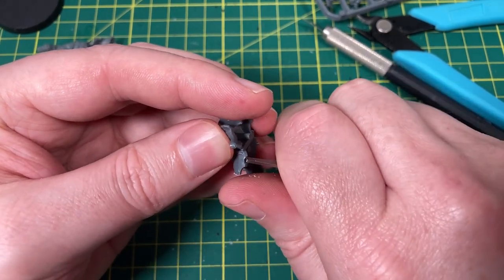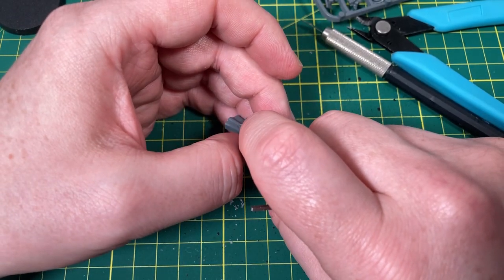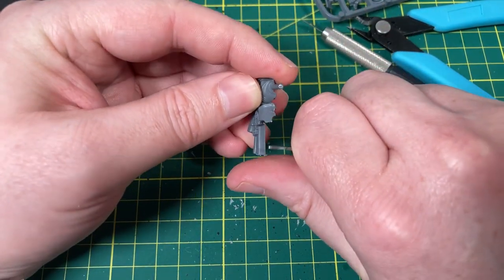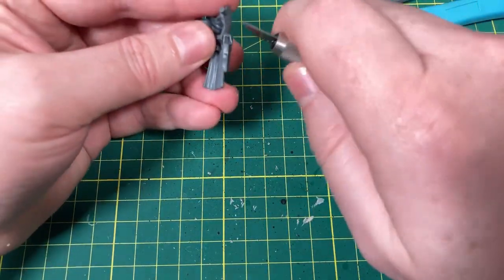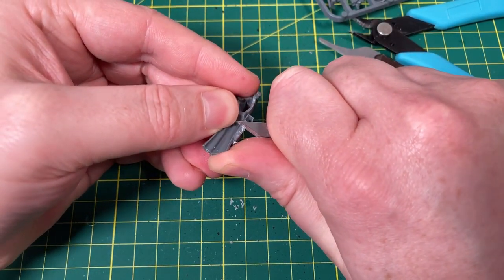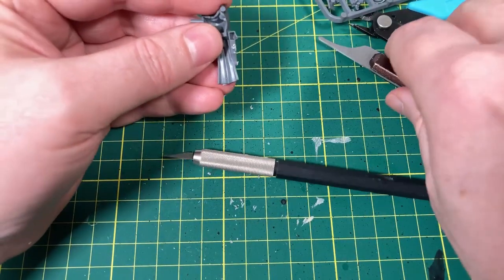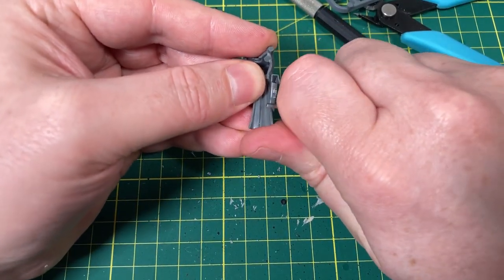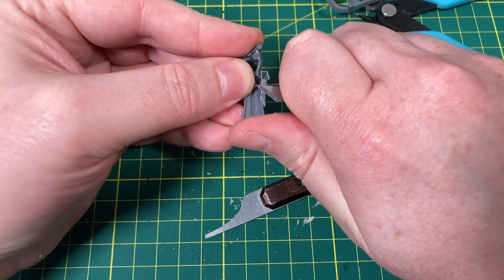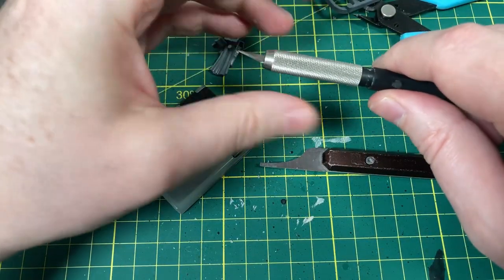I'm trying to keep these videos evergreen. It is absolutely pouring at the moment, so you may hear rain in the background. I want to get through all these models, so I'm excited. It is a very lovely day for hobbying. I've already cut this up a bit badly, and I think my knife is sharp enough — I think I might need to change the blade. Always change your blades, people. Always have spare blades.